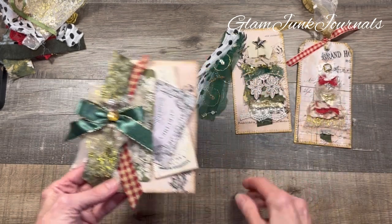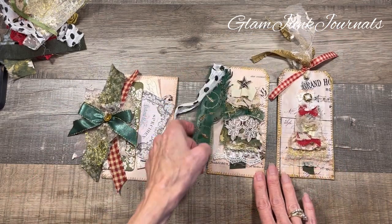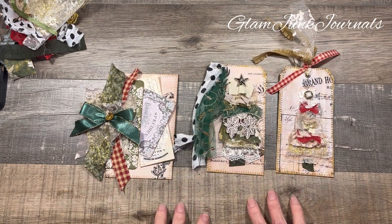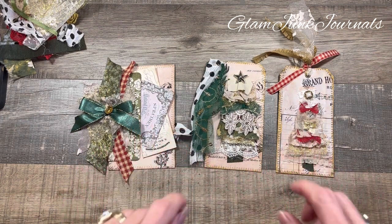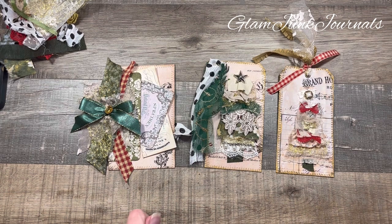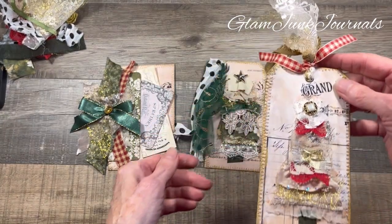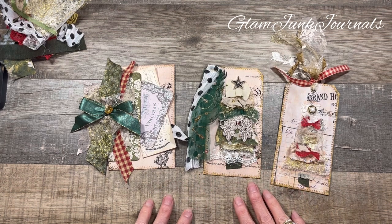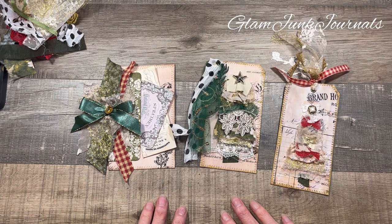Aren't those fabulous? They're all made using lace scraps and fabric. Yay — these are fabulous, they're addicting. I encourage you guys to go out and make some tags for your Christmas and holiday junk journals. I love these and I hope you do too. Have a wonderful day everyone and I will see you in my next video — thanks for watching, bye-bye!